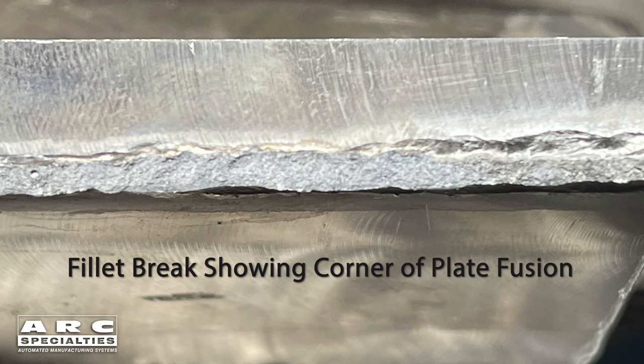You can see here in the video, we're breaking this weld. What we're trying to do is determine whether we have root fusion, which is harder than you might think. In this case, the fillet weld passed. We did have complete root fusion, and you can tell that by examining the cross section on the fillet break test.